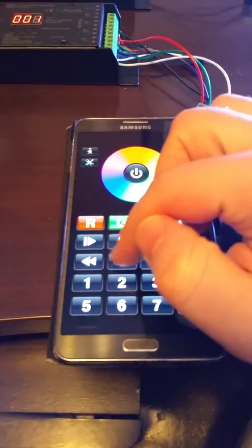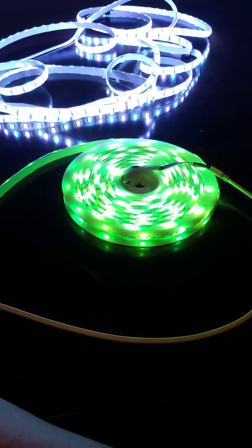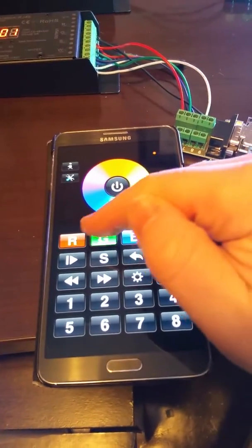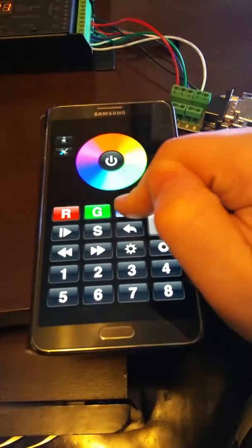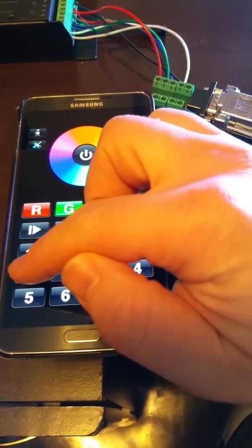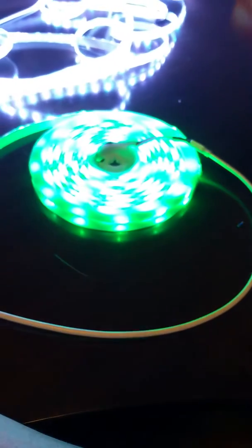I can speed it up or slow it right down, or if I just want one color I can also control the colors individually just by pushing and holding on the buttons. Or if I want to turn off the zone completely, I can just push and hold on the button for that zone and it will just turn right off.